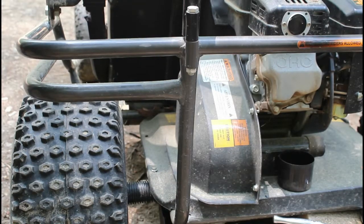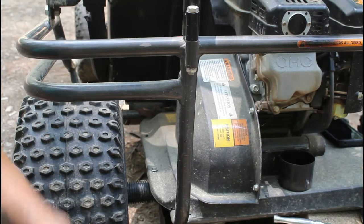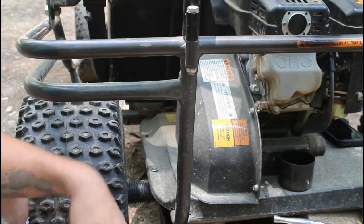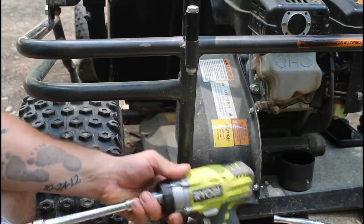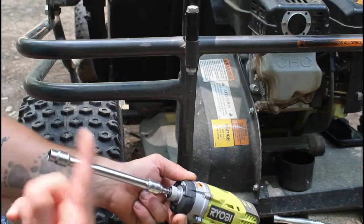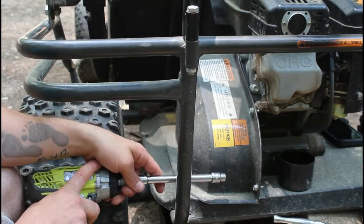For this you're going to need a couple of different things — we'll go through them as we use them. For the first one we're going to use our trusty Ryobi impact gun with a socket attachment, extension, and a 3/8 socket. This is just going to pop off those five little bolts.